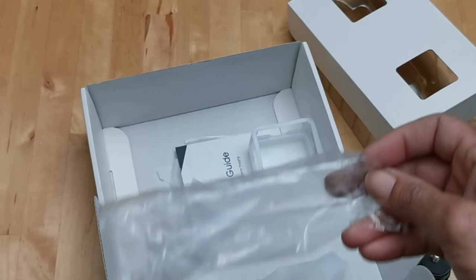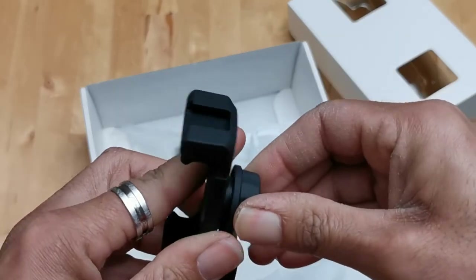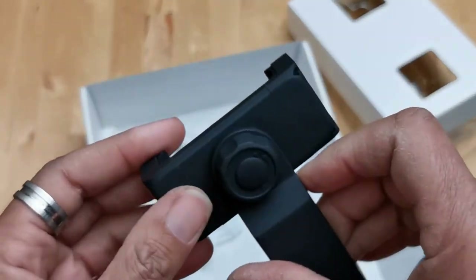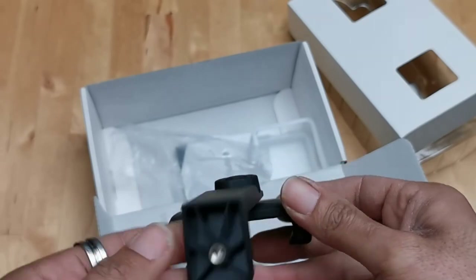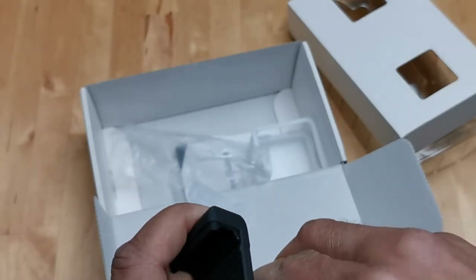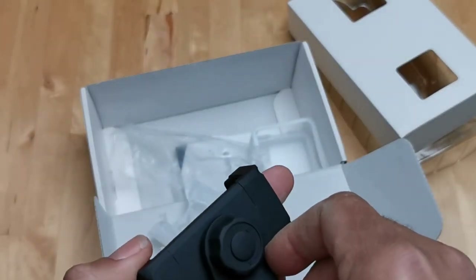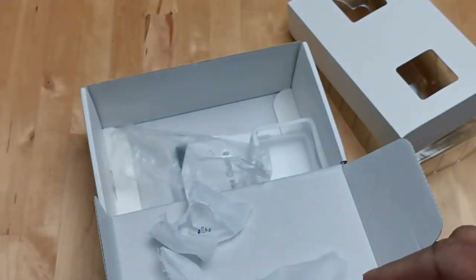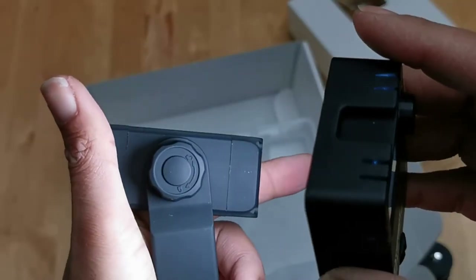The phone holder is actually much nicer than I thought it was going to be. It's got a rubberized texture on it and is threaded at the bottom as well. It has little symbols for lock and unlock — this is really nice actually.